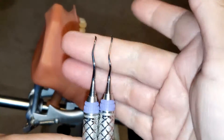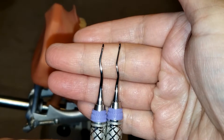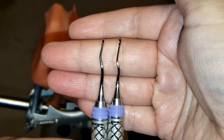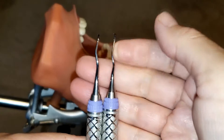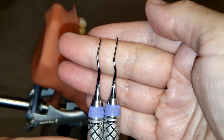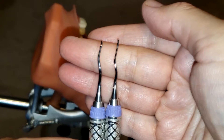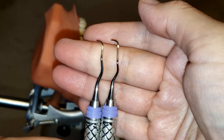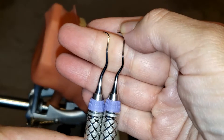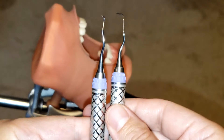...is your regular Gracey 11/12 curette. You'll see that the lower shank is actually a little bit longer than the regular Gracey 11/12 curette. Because it has a longer lower shank, it can go and reach into those deep, hard-to-reach pockets. It is an excellent periodontal instrument used subgingivally for periodontal pockets, for moderate to heavy calculus removal.